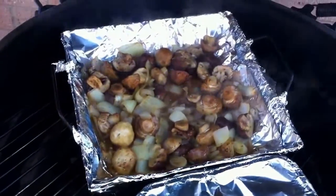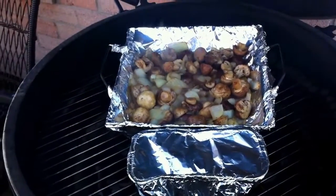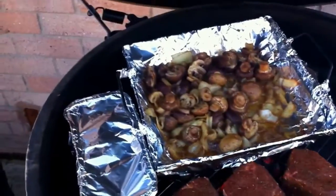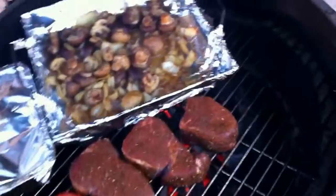We've got some nice tenderloins going on — steak night on the egg! Just put the steaks on. We're going to sear those babies up real nice, jacking the heat up a little bit. Some tomatoes on there too.